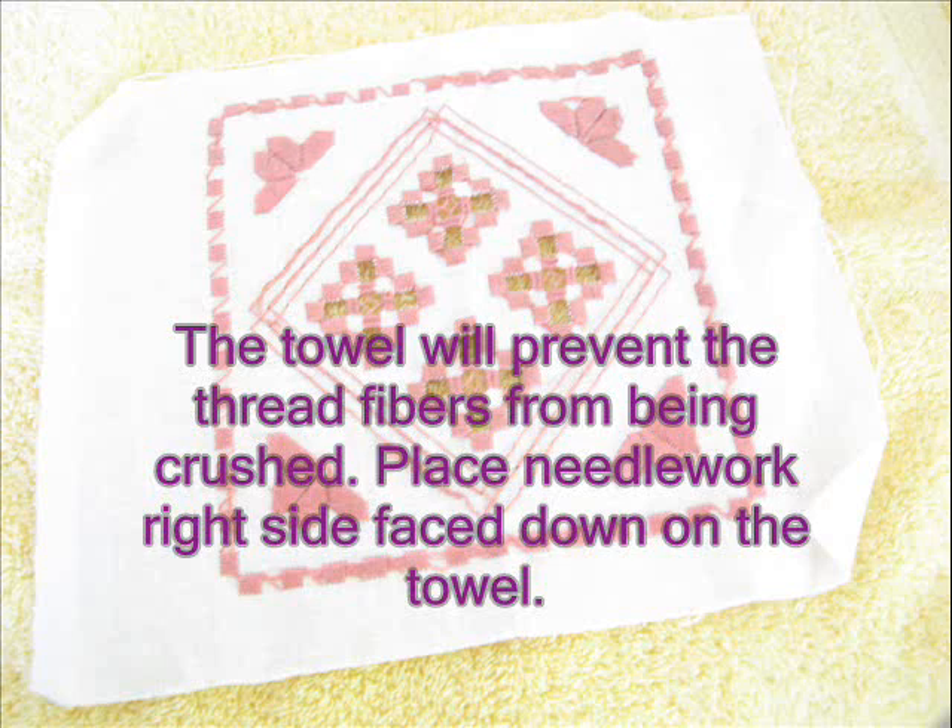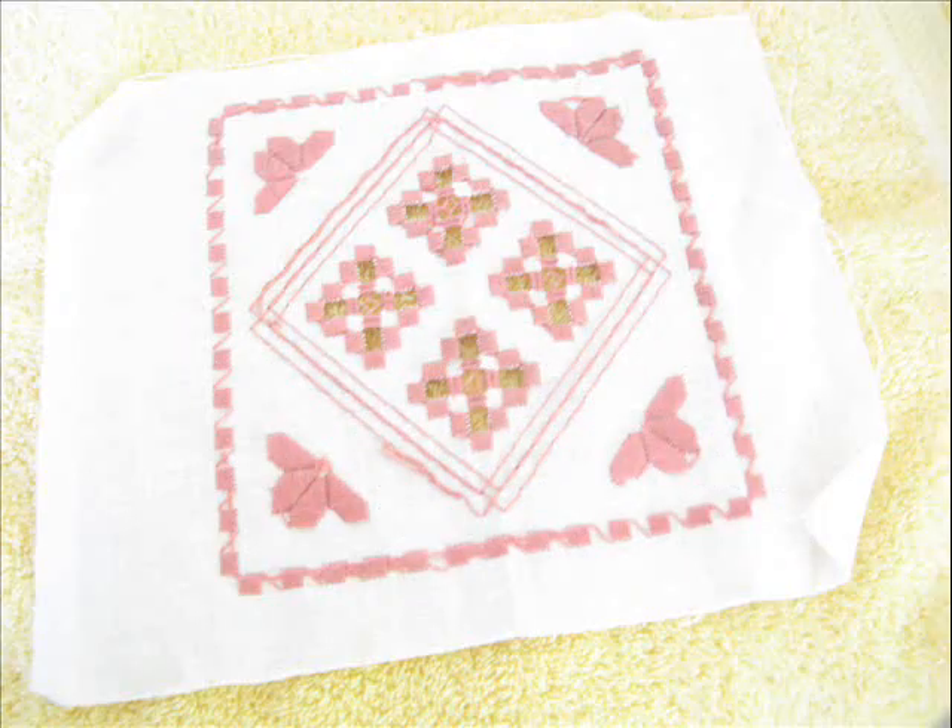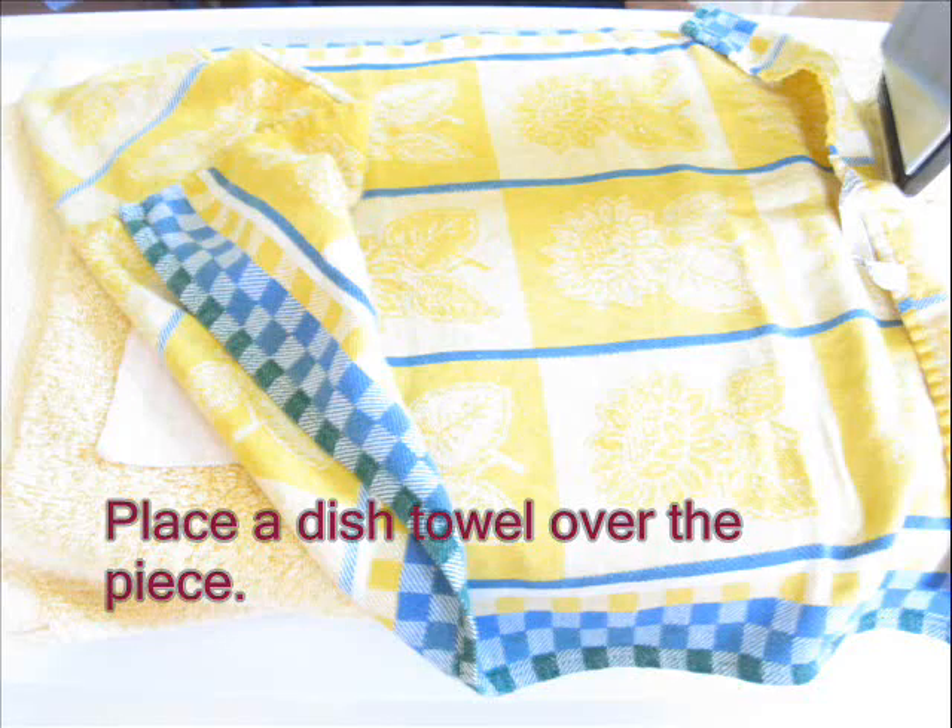Place the needlework right side face down on the towel, then place a dish towel over the piece.